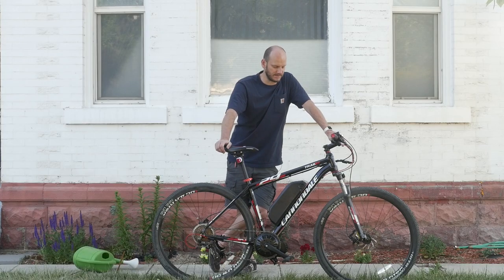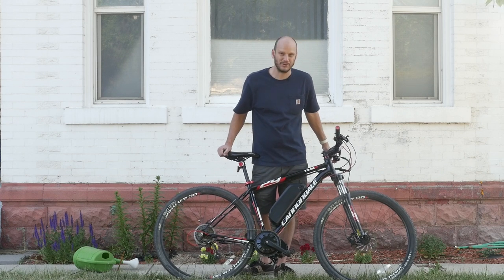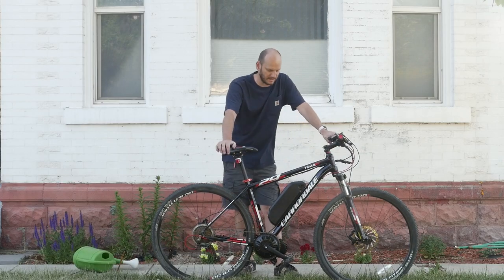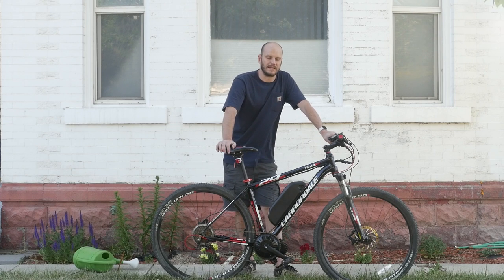I've done a few hundred of these bad boys now. This is a Cannondale Trail 5. It's a 29er, it's a hardtail. This is a great, excellent bike if you're looking for a budget mountain bike to convert.